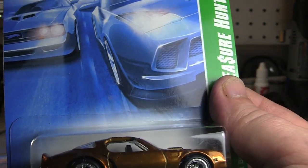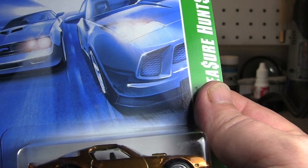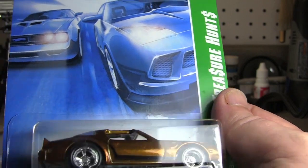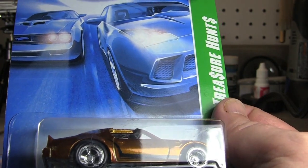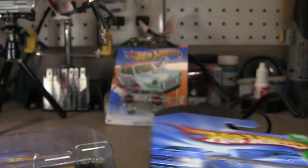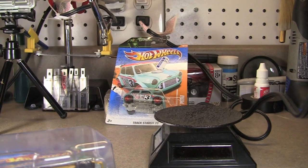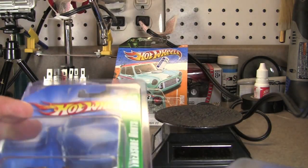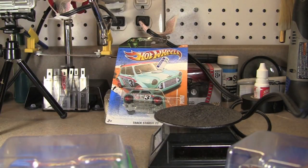Might have some other main line or basics opening today. Probably no Johnny Lightnings — I've still got tons of them, but I need to get through these Hot Wheels. Hopefully tomorrow, Monday, I'll have two packages coming. I'll probably do a video of one tomorrow and then one on Tuesday. There you have it. If you have any questions or comments, post those below. Please subscribe, and as always, thanks for watching.